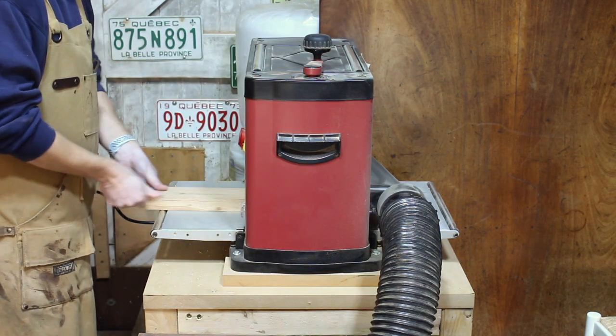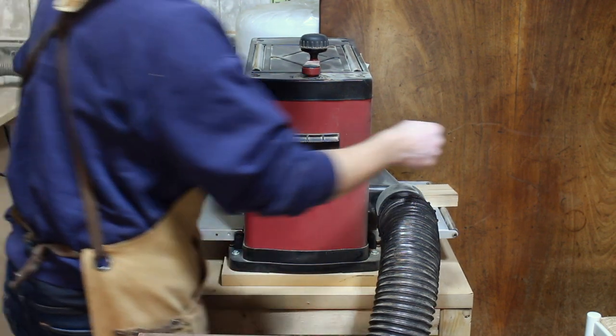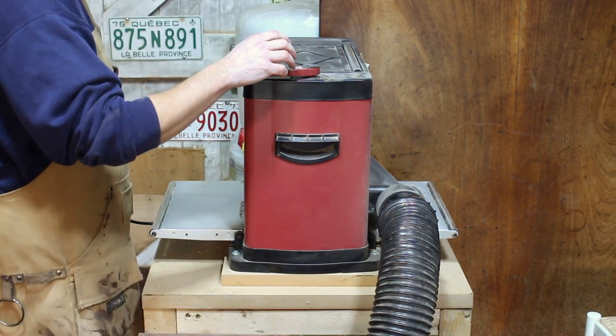The plant pot holder consists of two parts: the cross section that the plant pot sits on, and the four legs. I'll start off by showing you how I make the cross section.